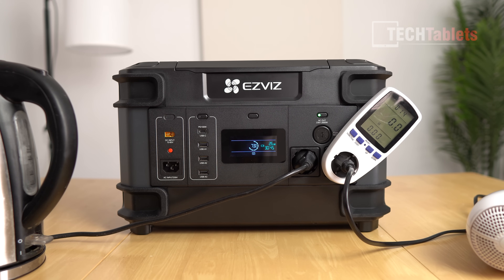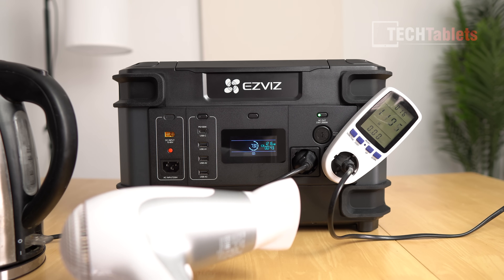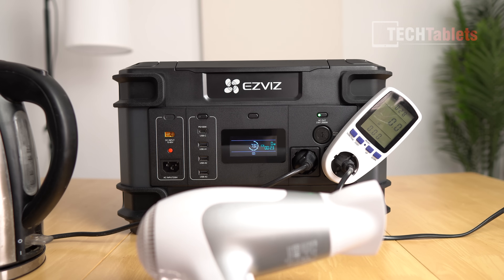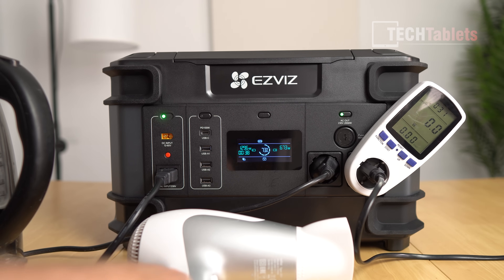For this test I want to really load it up and trigger the overload protection. Using a hairdryer, it's pulling 1200 watts on the lower setting, then I switch to the top setting — now it's pulling just over 2170 watts. It didn't sustain that for long; it exceeded 2000 watts and the overload protection tripped with a beep and the AC side cut out. I then plugged in to charge at 1300 watts, and the display shows 38 minutes to go from 72%.